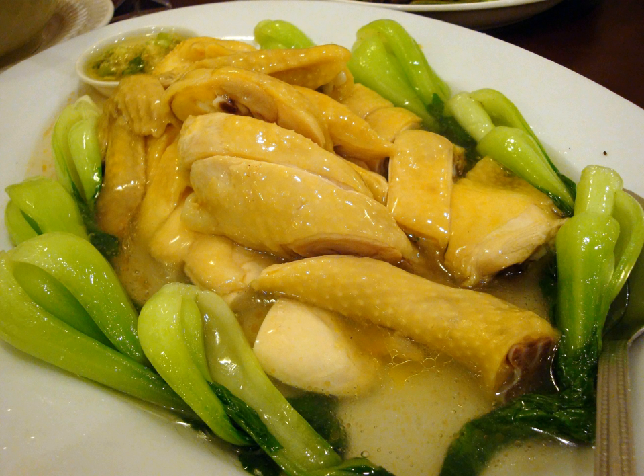The chicken is usually cooled before cutting into pieces. It is served in pieces with the skin and bone, sometimes garnished with cilantro, leeks, and or a slice of ginger.